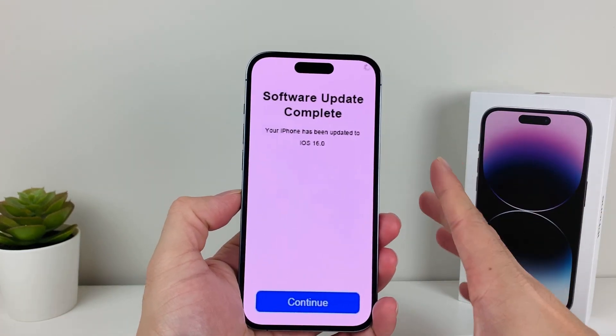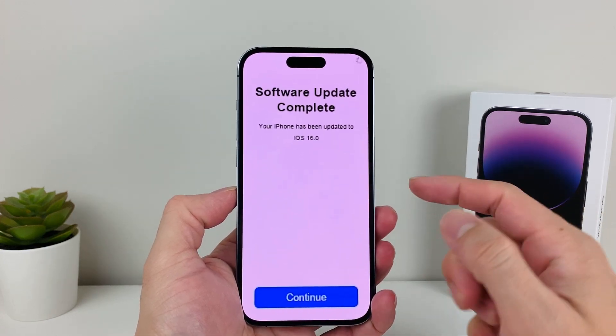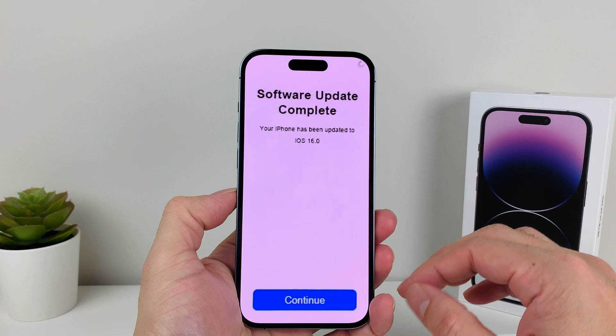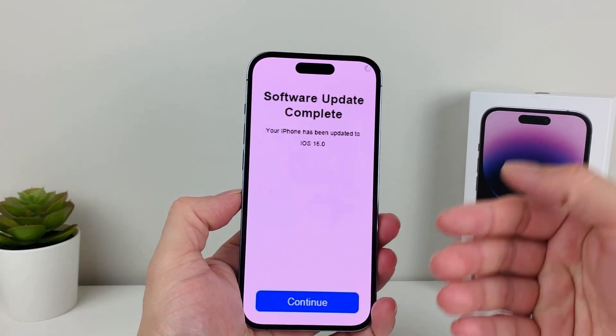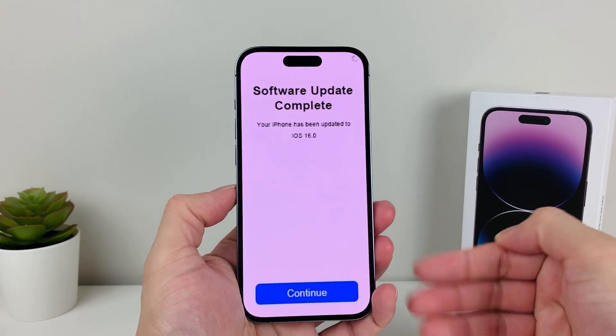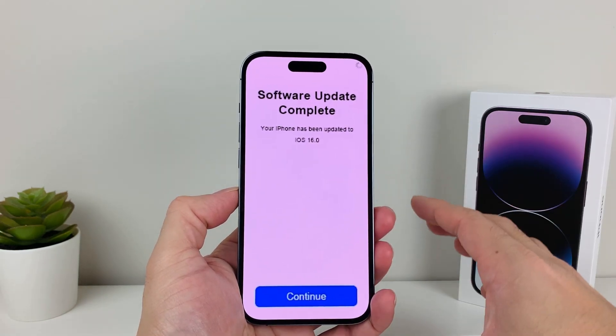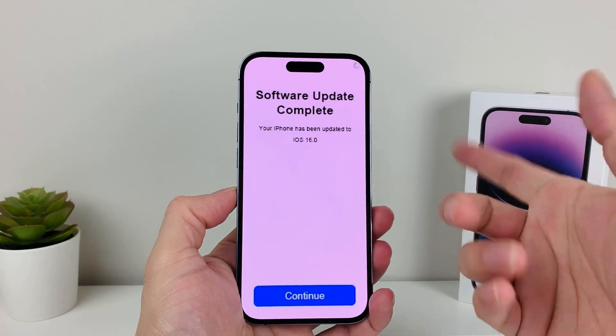But there's a quick and easy way to fix this, and we're going to do it by doing a force restart. This will not delete any of your personal data like photos, videos, apps, or anything like that. All it's going to do is make sure the phone reboots and reloads the code again, resolving any software issue or bug that's causing it to be stuck.